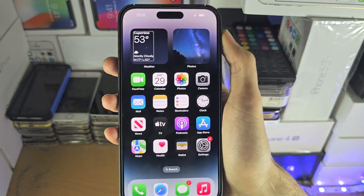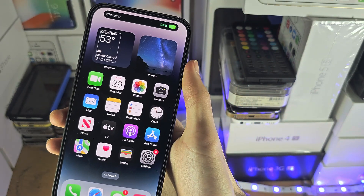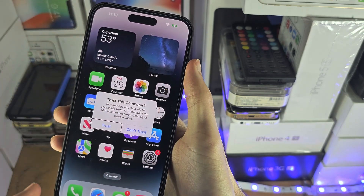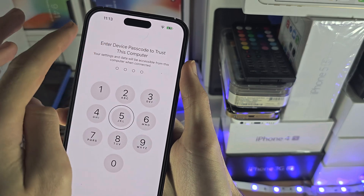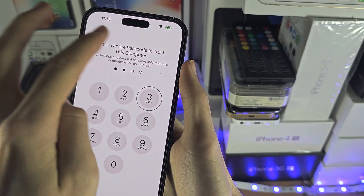Now we just need to connect our device to the computer. Once we're connected, swipe over — just keep swiping to the right, double tap Trust, swipe across, and enter in your passcode like this.